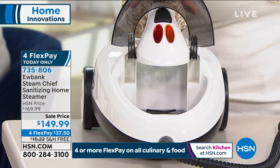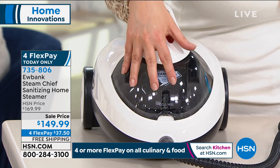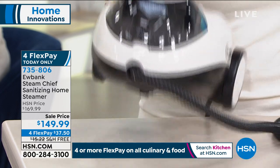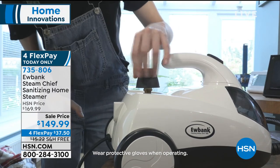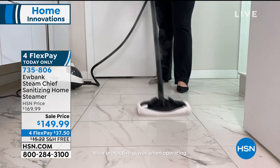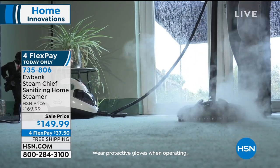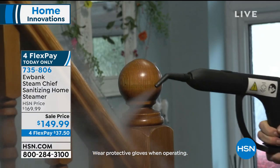It's such peace of mind — such unbelievable satisfaction. Remember that on one fill of the tank, you have 40 minutes of continuous clean time, and it's eight pounds. You're literally going all around your house getting a real clean. You don't have to be a genius to know that when you use steam properly, you are actually sanitizing. You're not just cleaning, not just moving the mess around with a cloth or a paper towel. You are actually sanitizing.